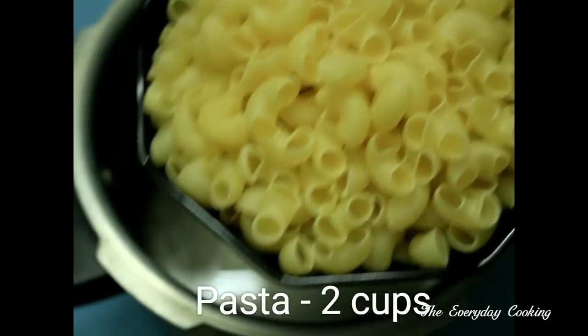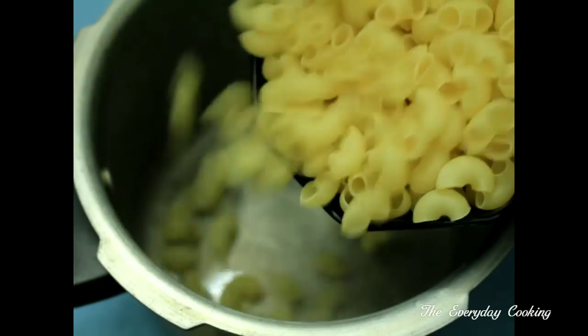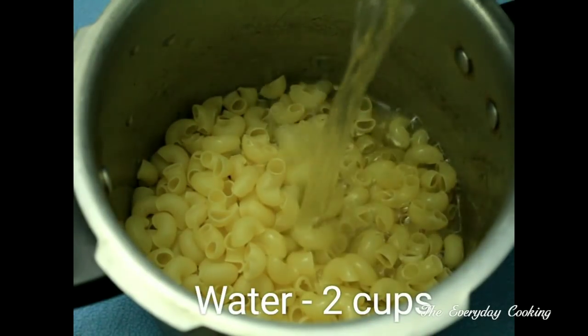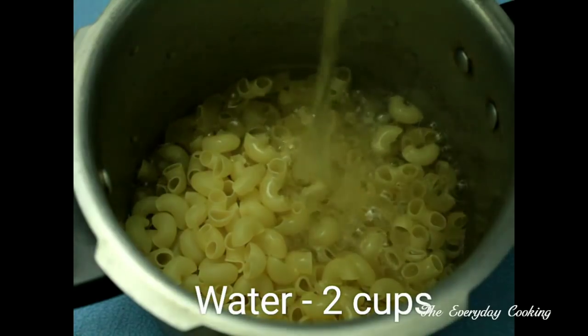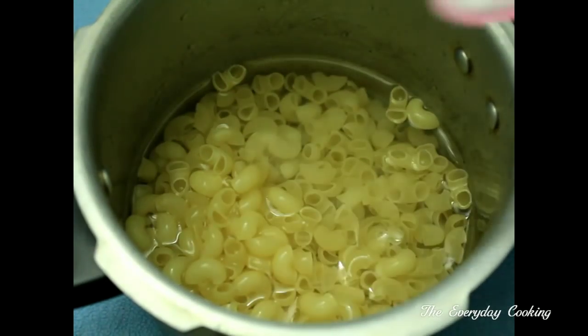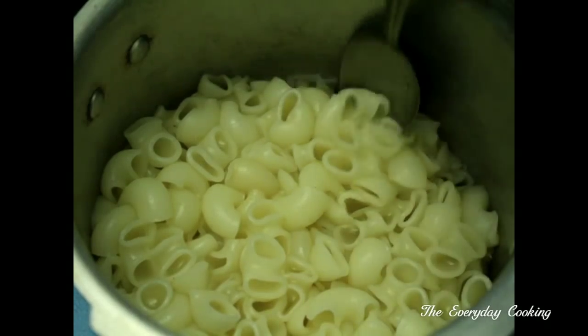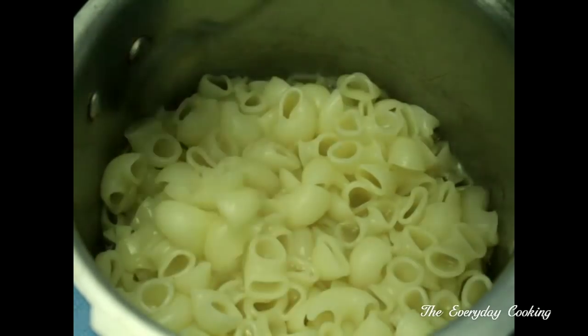Take 2 cups of pasta. To this add about 2 cups of water. Add required salt and pressure cook this for 2 or 3 whistles. Pressure cooking will make this very soft. If you want, you can simply boil this in water.